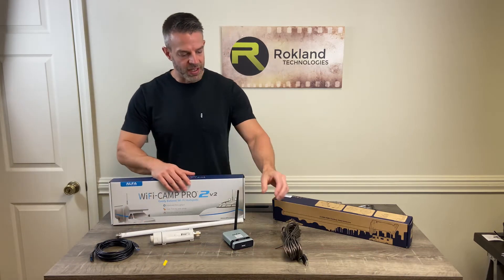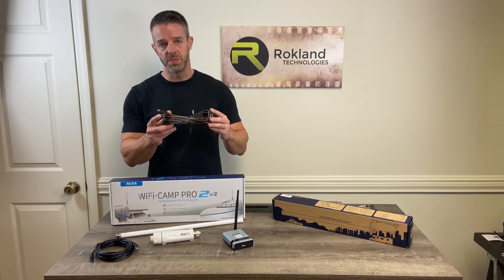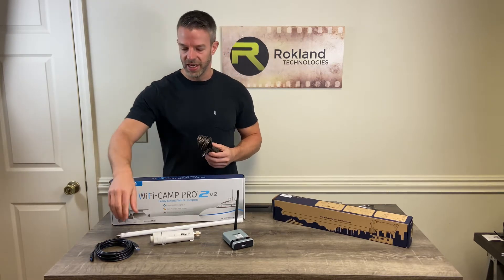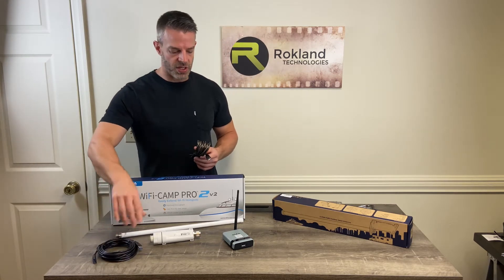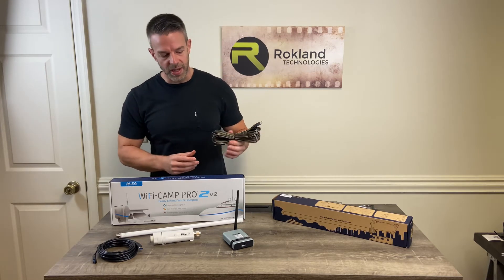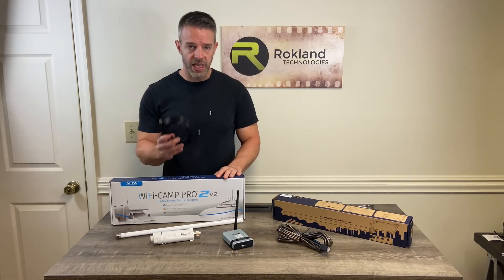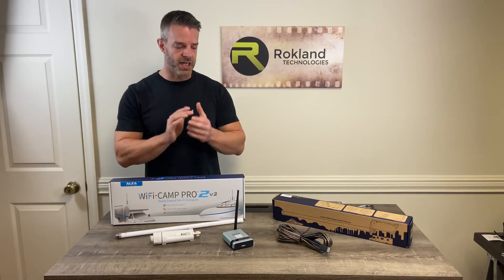It's important to know right off the bat that the Alpha Wi-Fi Camp Pro 2 system comes with a 24-foot USB cable that looks just like this, and you can't go longer than that. While we do sell some USB extension cables on our store, they're not compatible because USB cables lose power over distance, and with our special shielding, 24 feet of cable is as long as you can go. So if you're in our store right now and you're purchasing a Camp Pro, go ahead and throw out the USB extension cable because that's not going to work for you.